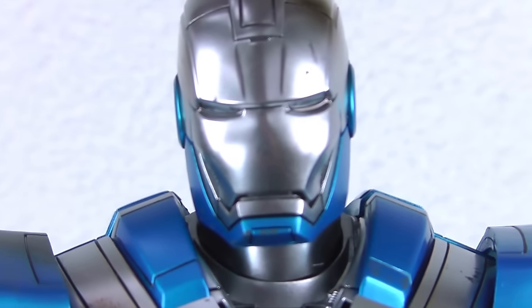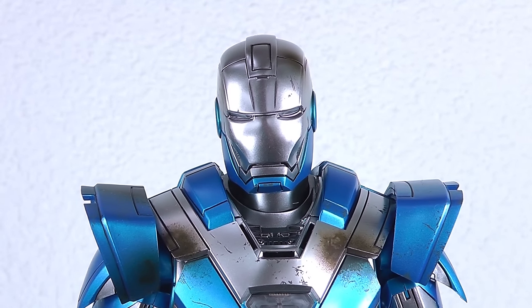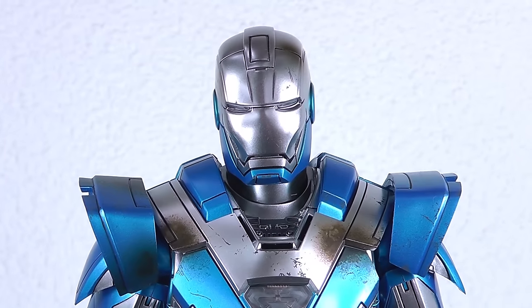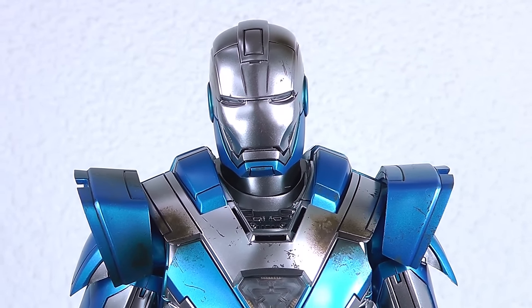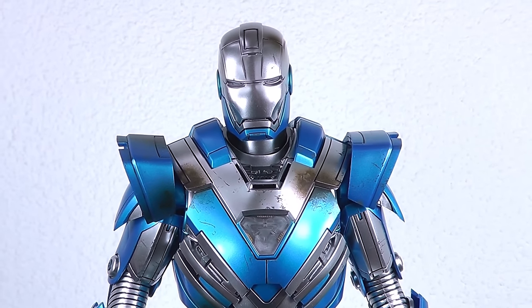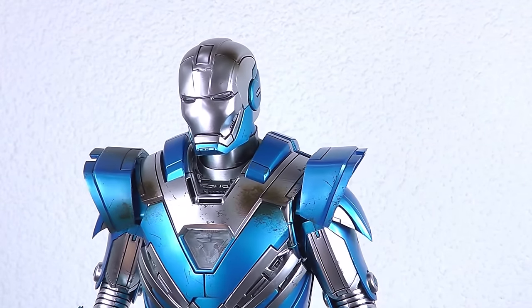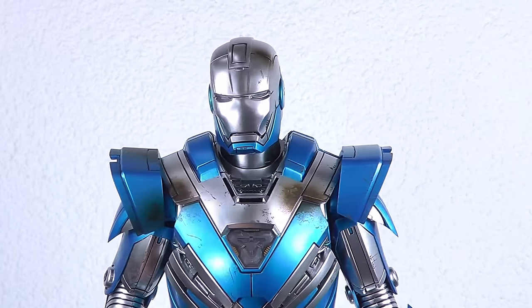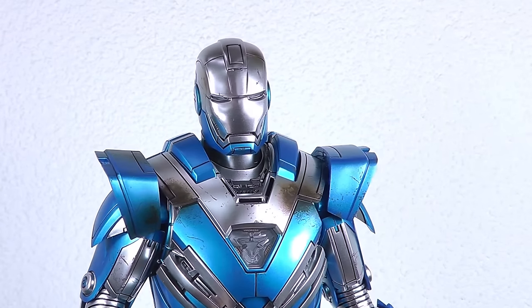Let's have a look at Blue Steel out of the box. This is actually my first blue-colored Iron Man. I know there's the Igor monster suit that you could get, but I never got that one. So this is basically the first blue-colored Iron Man suit in my collection and it's definitely a nice one. If you want to mix up your collection a bit with a blue-colored suit, this is definitely a product to go for.